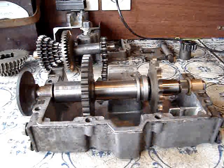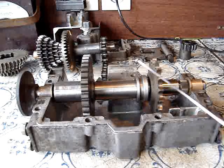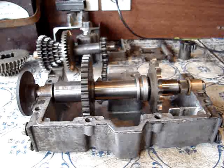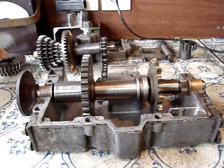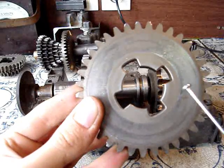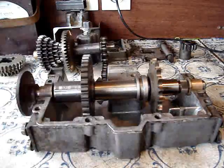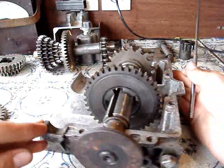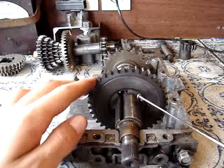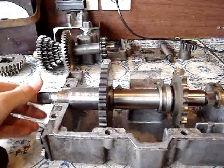I've now taken apart the gearbox, only leaving the first forward gear, the reverse gear, the gear selector, the drive shaft, and the case. So now, how engaging the gears actually works: every gear on the output shaft has four openings cut out for it to engage. Look at it side-on — you can see the four openings all the way around.